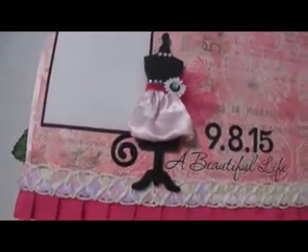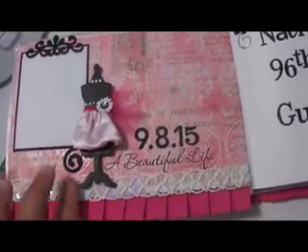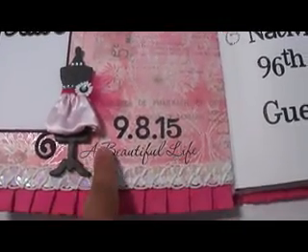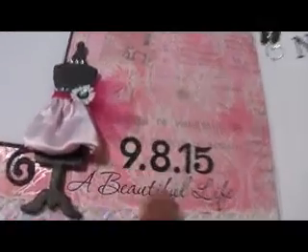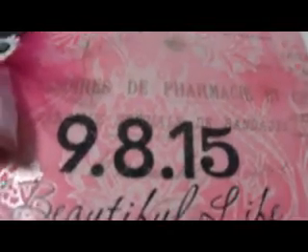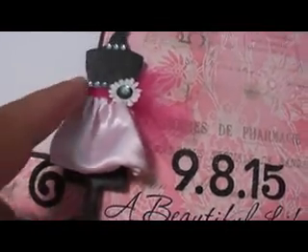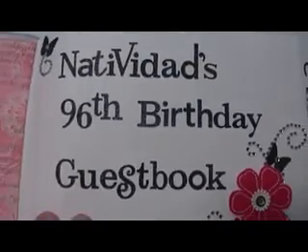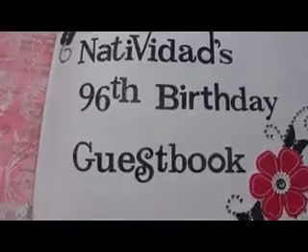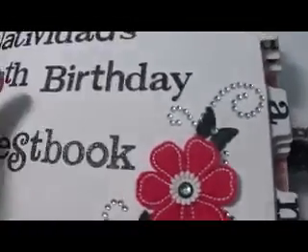This is a Rub-On by Daisy D's. These are Making Memories glitter stickers. The chipboard is my own — I dressed it up and made my own little skirt using that satin trim and tulle. Flowers by I Am Roses, with some bling. This is my grandmother's name. This is a Recollections flower, some butterfly punches by Martha.